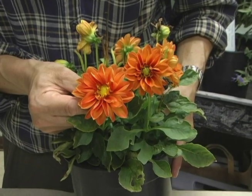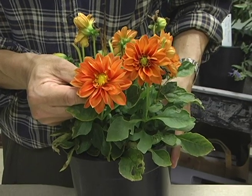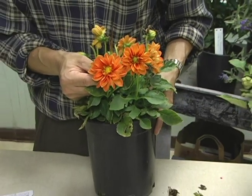I particularly like this one. It's dwarf, so it's small, it's good for containers, and it's also good for smaller home gardens.